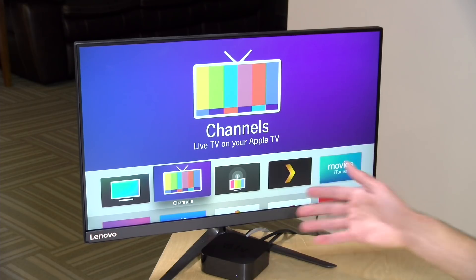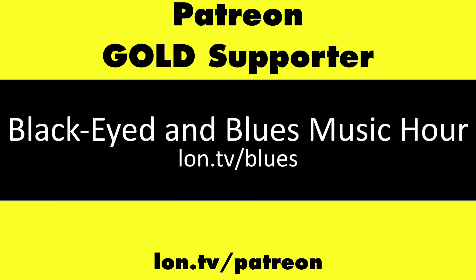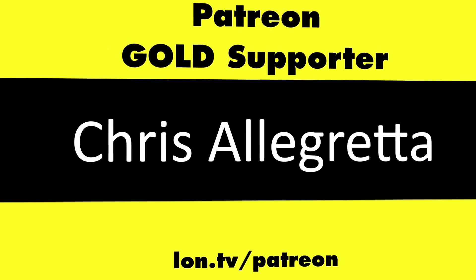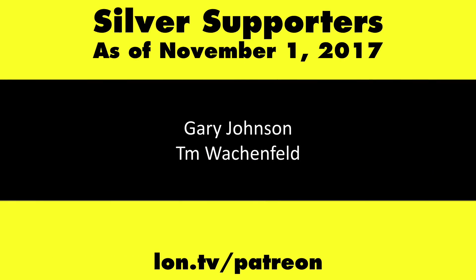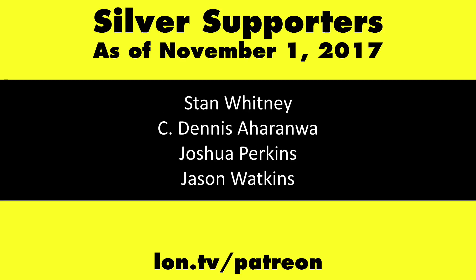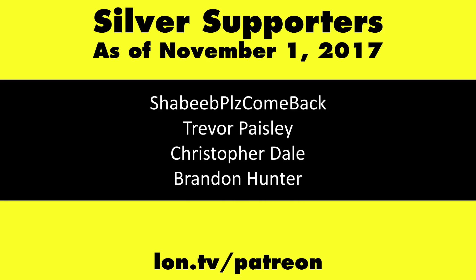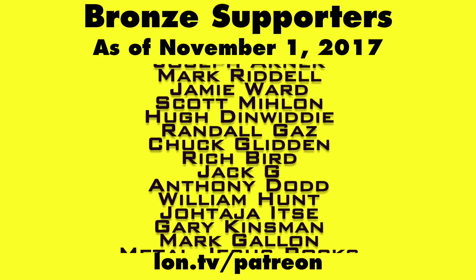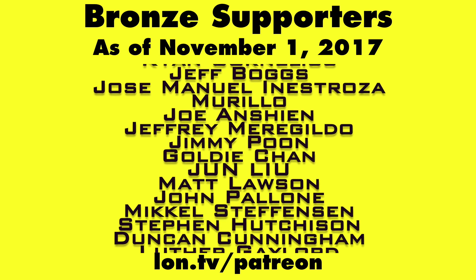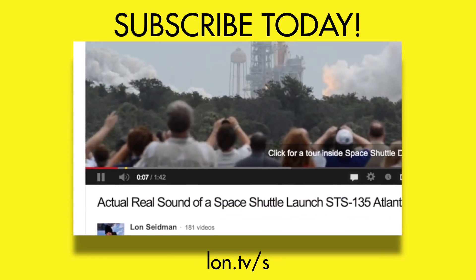That's going to do it for the Apple TV overview. Let me know in the comments if there are things I missed or over-the-air solutions you've found that work well with your Apple TV. This is Lon Seidman — thanks for watching. This channel is brought to you by my Patreon supporters, including Gold Level Supporters the Black Eyed and Blues Music Hour podcast, Chris Allegretta, and Kalyan Kumar. You can contribute as little as a dollar a month at lon.tv/patreon. And don't forget to subscribe — visit lon.tv/s.